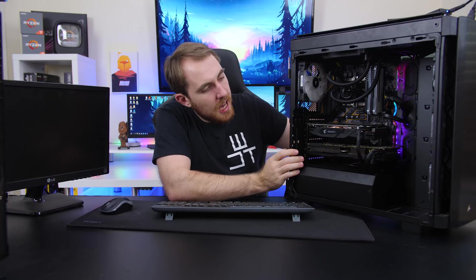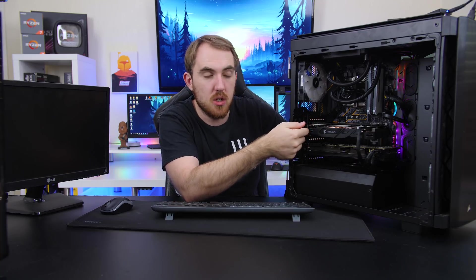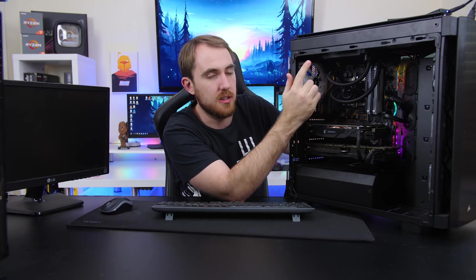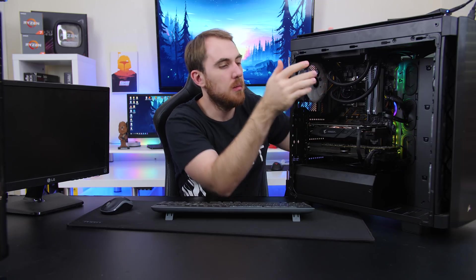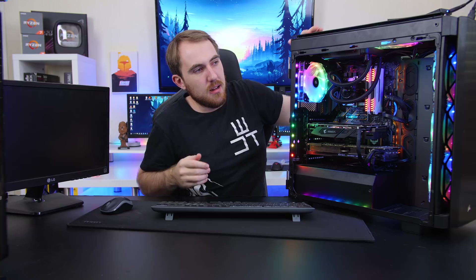And then we are done with the build. So as you guys can see, I kind of had to swap around the GPUs — had to use the AMD card as my main. And then I also had to mount the all-in-one cooler at the top; couldn't fit it in the front because the pipes weren't long enough. But now let's quickly turn it on, boot up into Windows and then also Mac OS, and check out the RGB.